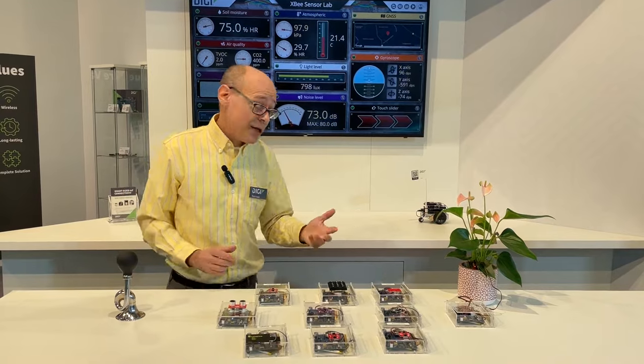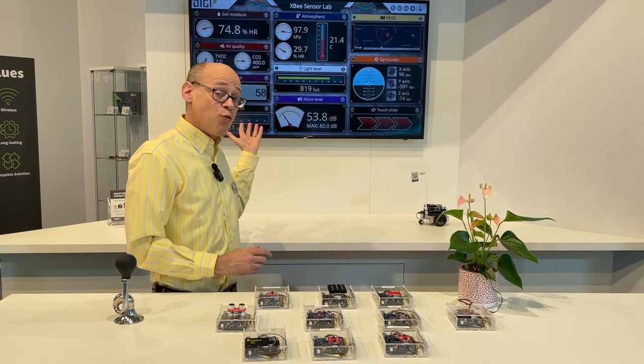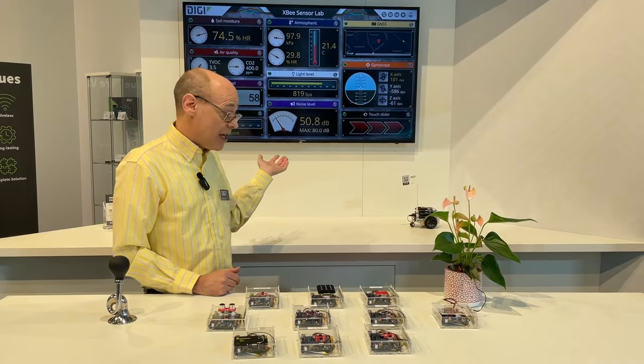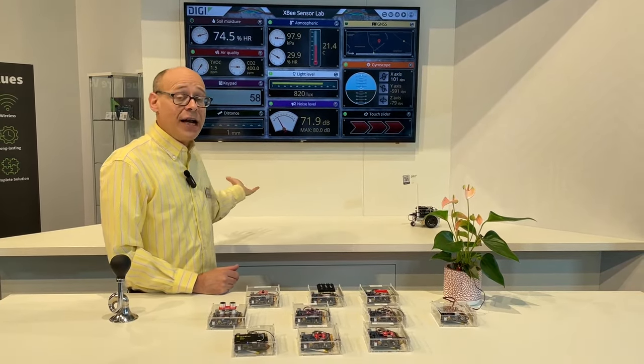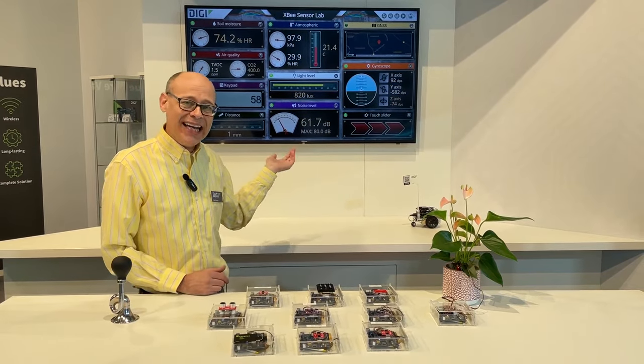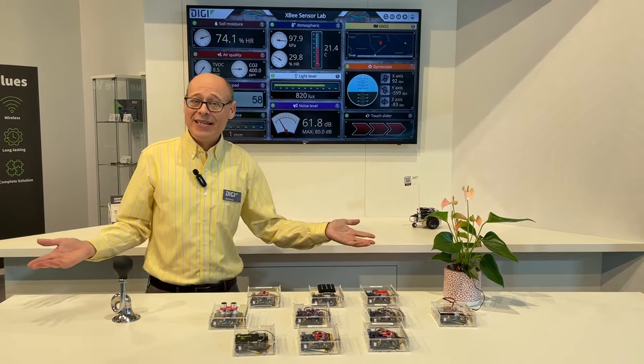The dashboard is reading Digi Remote Manager using its secure APIs and providing us with a real-time display of all of this information in action. That's the XB Sensor Lab. Again, I'm Rob Faludi, and thanks for watching.